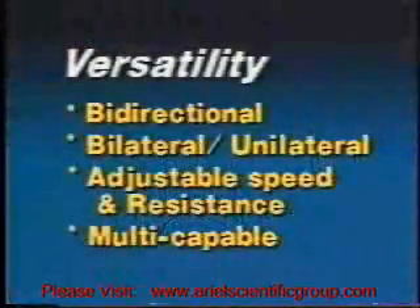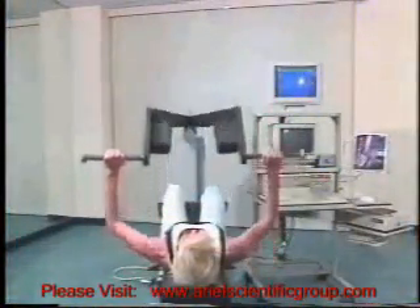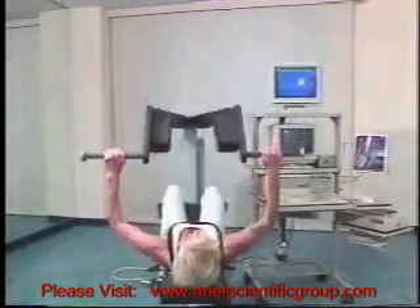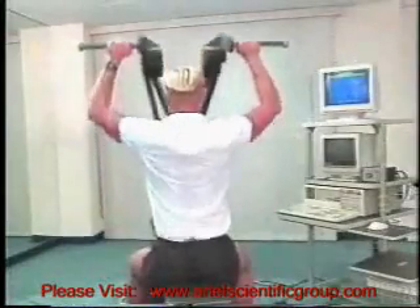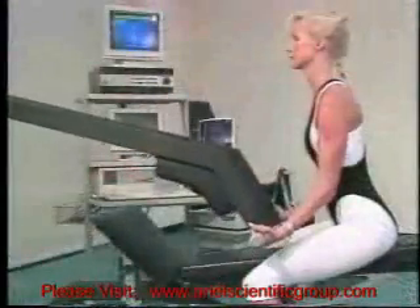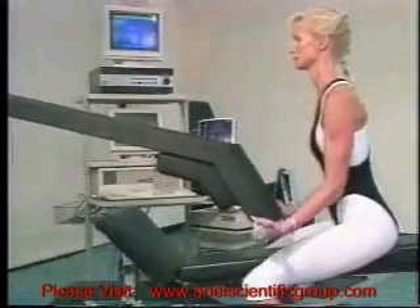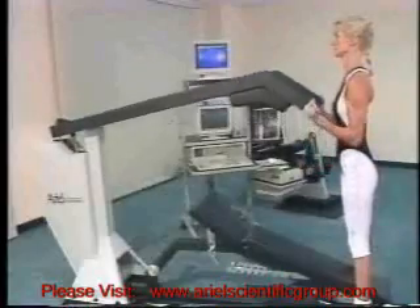Multi-capable. With the CES, over 50 exercises are possible, including the bench press and pull, the shoulder press and pull, bicep curls and tricep extensions, and standing curls and tricep extensions.